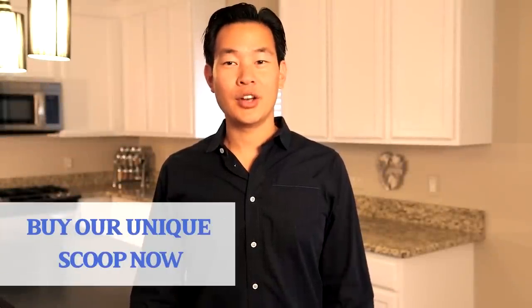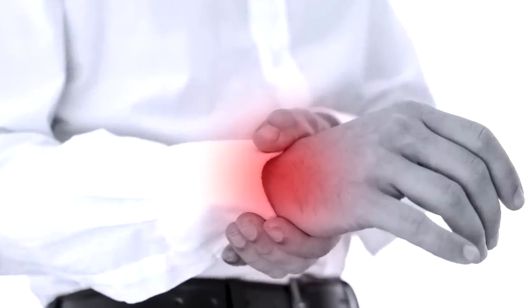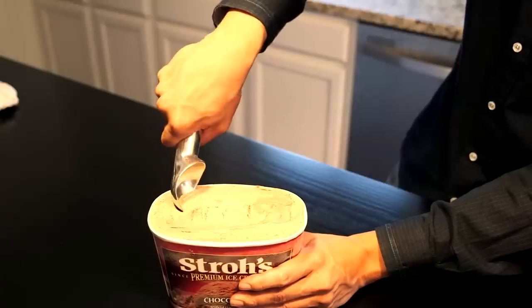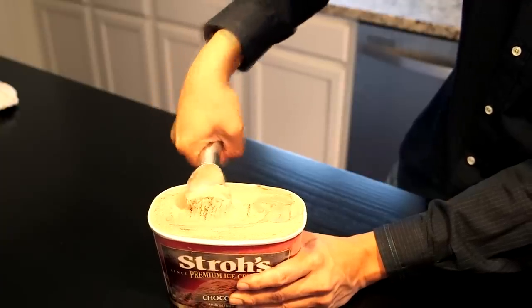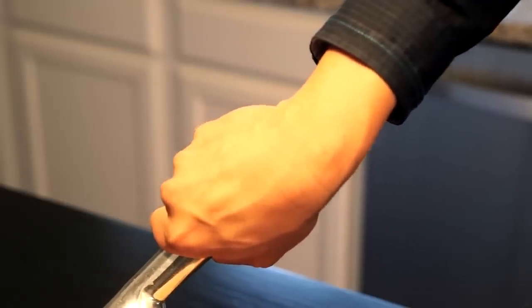Did you know that you've been scooping ice cream wrong? Sounds crazy, I know, but hear me out. Standard ice cream scooping methods expose your wrist to injury. Whether you are pulling, prying, or jabbing, your wrists are being bent so much you are exposing them to injury — so much so that your brain is telling you not to pry harder so that it can protect your wrist from injury.